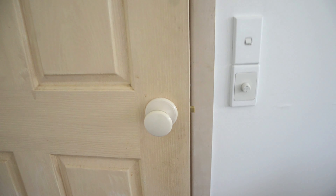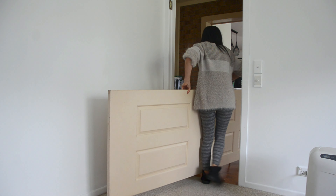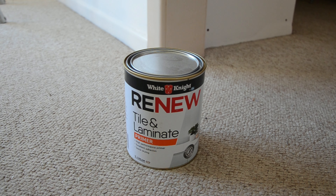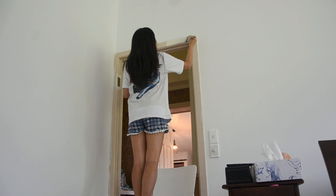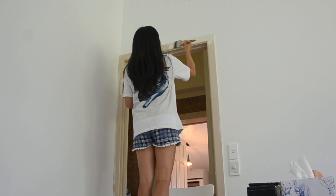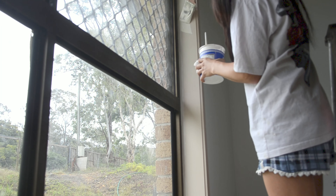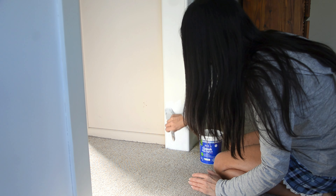I filled the screw holes with multi-purpose filler. This door is a bit damaged at the bottom. Luckily there is another door on that wall which we are planning to remove at some stage, so I took the damaged door off and I'm going to replace it with the other door later. The previous owner used weird paint on the frames — it doesn't take normal paint well — so I decided to use laminate primer first because it usually has stronger bonding agents than normal primer.